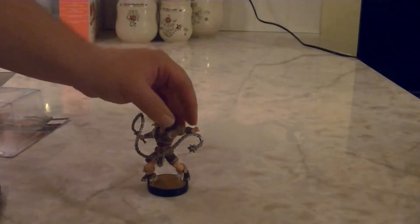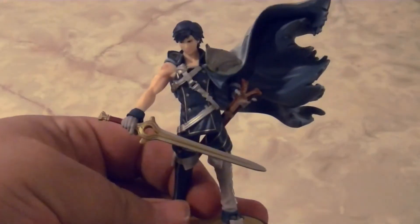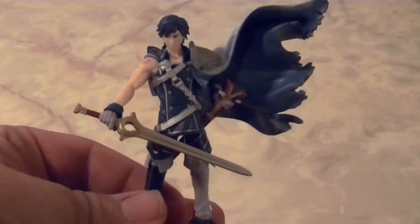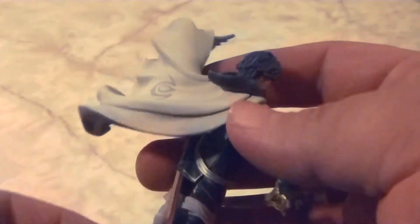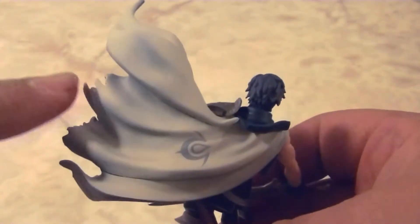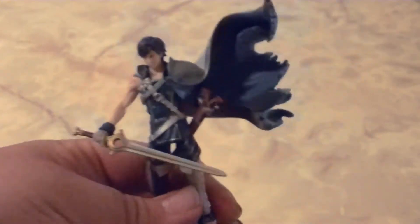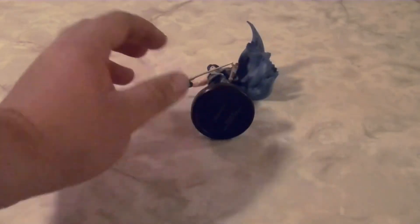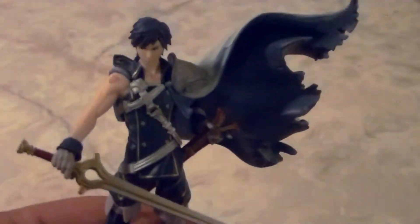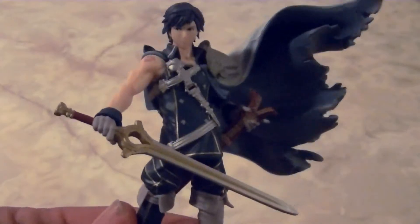Now I'm going to take out Chrom and Incineroar and take a look at each one individually. The first Amiibo is Chrom from Fire Emblem. Chrom's Amiibo is really something else — it's really detailed, but the prominent feature is definitely his cape, which has taken up the majority of the figure. If you tip him over just a little bit he'll fall over easily, so just be careful as the cape is a little heavy on one end.